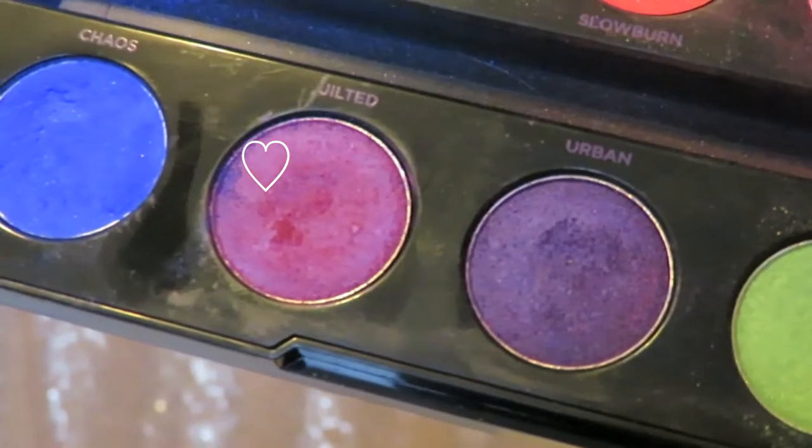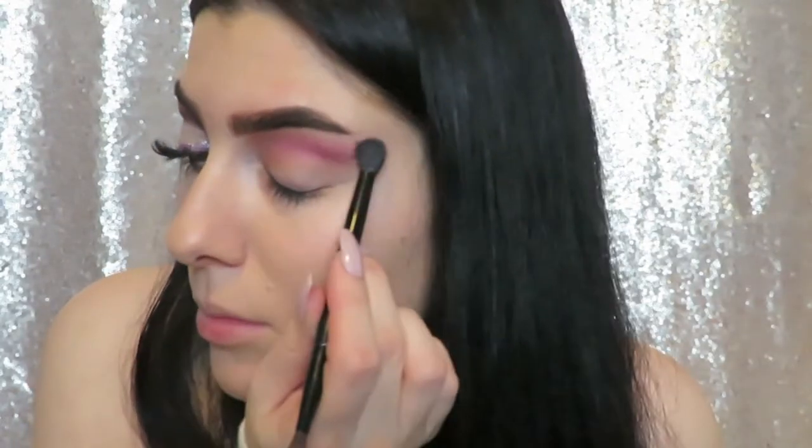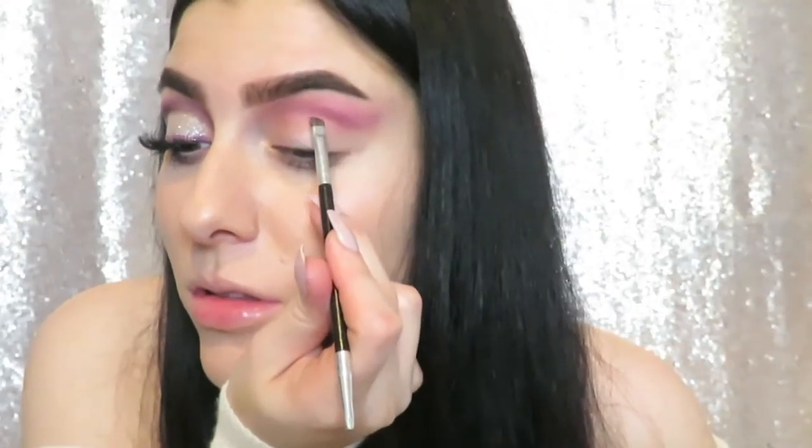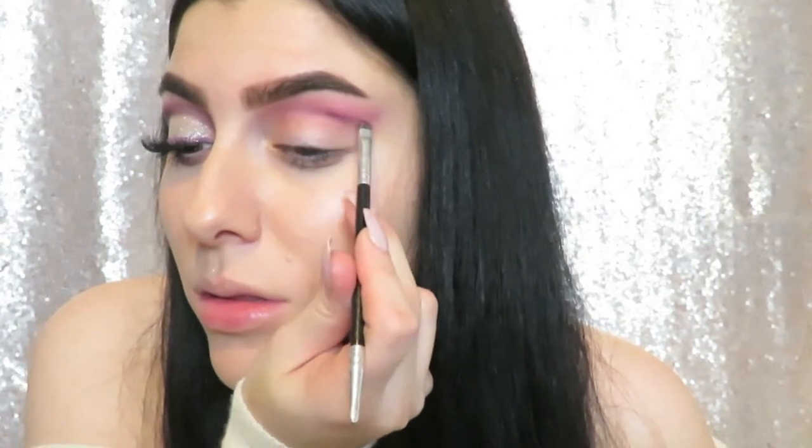Just because I love this color so much, I went in with Jilted — I think that's how you say it — and just blended a little bit of that into the cut crease to make it a little more purple.